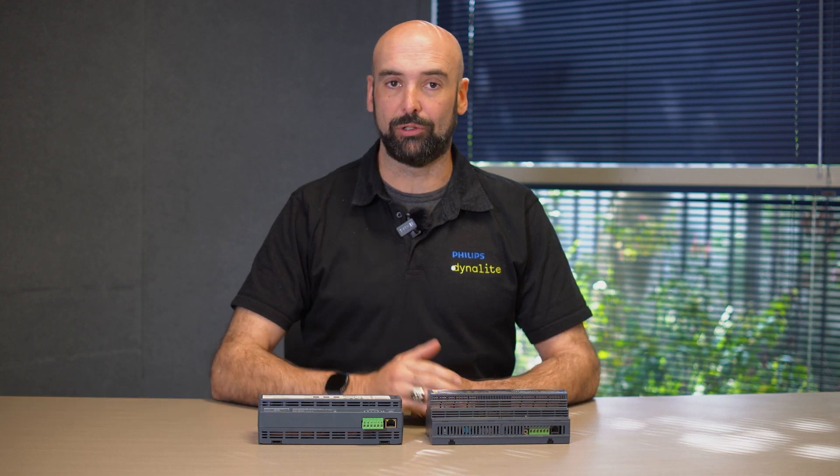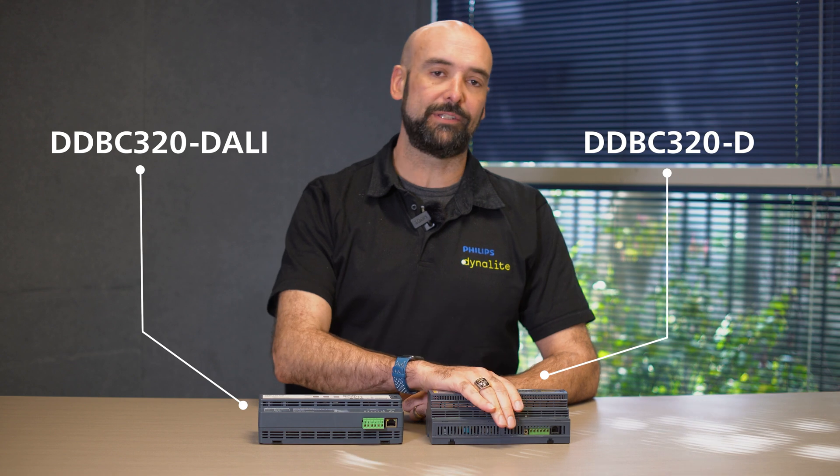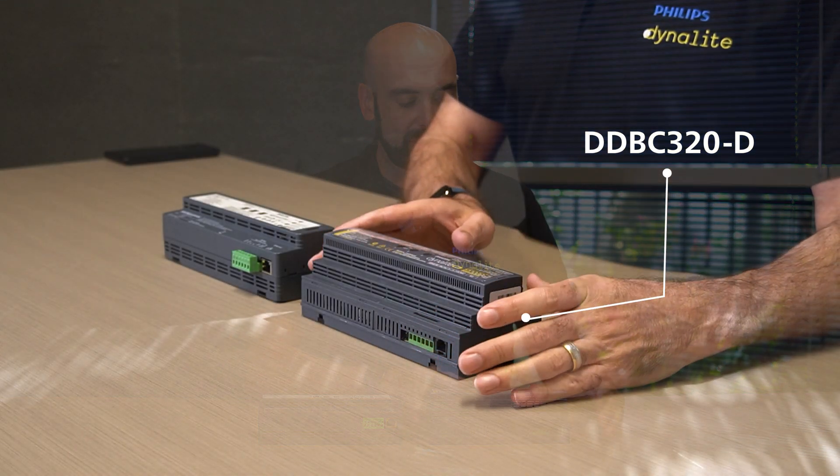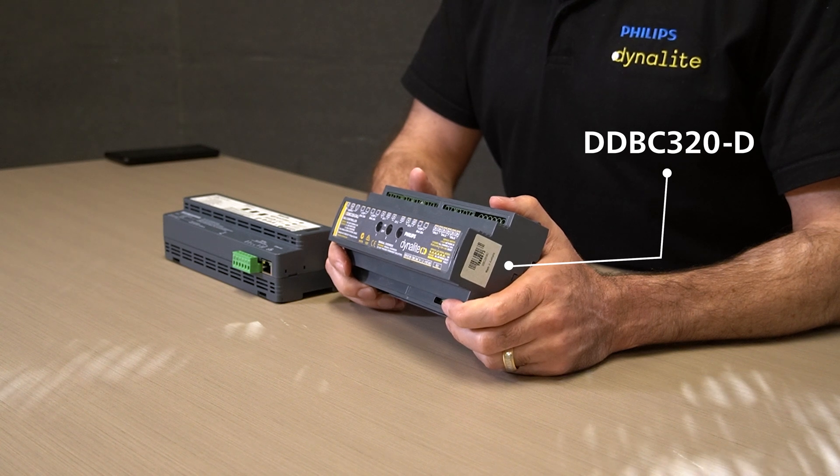Hi, my name is Daniel Walker. I'm the Hardware Product Manager for the Philips Dynelite Portfolio and today I'd like to talk a little bit about the newly released DDBC320-DALI and the differences from its predecessor. With its predecessor it was just referred to as the DDBC320-D.